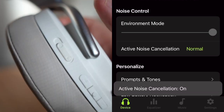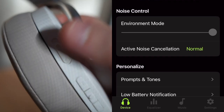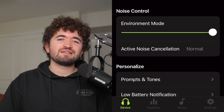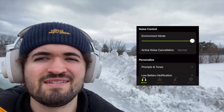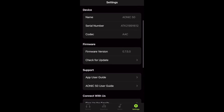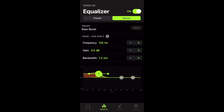They've got decent noise cancellation, which can be adjusted in the phone app from max to normal. There's also a transparency mode, which they call environment mode. That works well too — you can adjust how much of your surroundings you want to hear with their slider. It's not groundbreaking — not amazing noise cancellation or top-end transparency mode — but it gets the job done. Overall, the app has worked really well with no big glitches or crashes. You've got your EQ, settings changes, firmware updates, things like that.